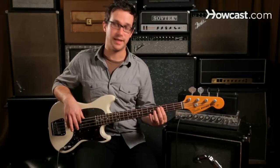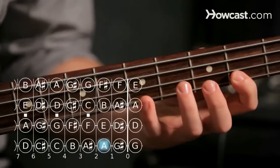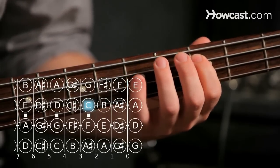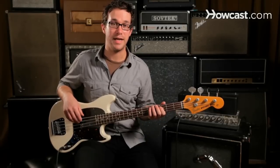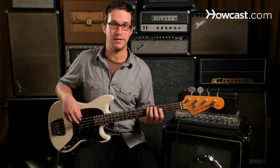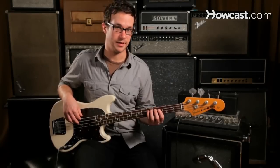We talked about starting the major pentatonic scale on C. The minor pentatonic scale will have the same notes if we play A minor pentatonic starting on A, the fifth note of the major C pentatonic scale. If we use the same notes, we get what would be called the A minor pentatonic scale.